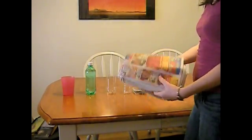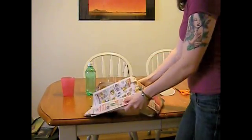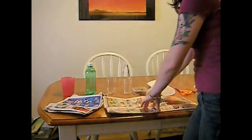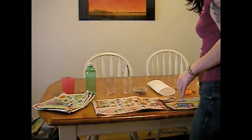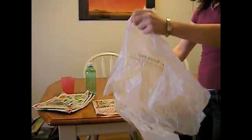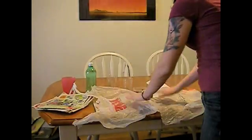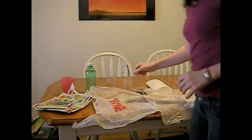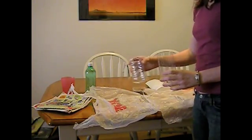Now it's time to set up your experiment. First, take your newspaper and lay a few sheets out on the table to protect it from any water or soda. Next, take the plastic bag, which you have cut with the scissors, and lay it down on top of the newspaper to prevent spills. Then take your two clear plastic containers and place them on the plastic.